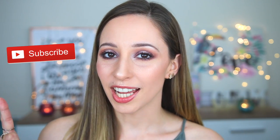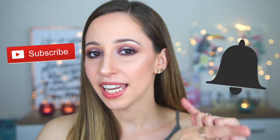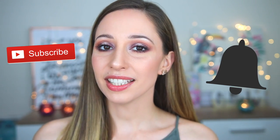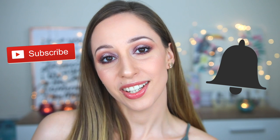If you want to see more videos from me, don't forget to subscribe to my channel and also click on the notification bell to get notified for all my latest videos. And without further ado, let's start with the tutorial!